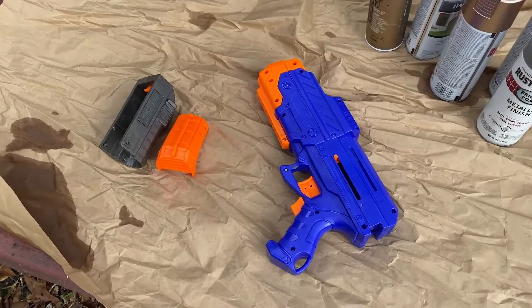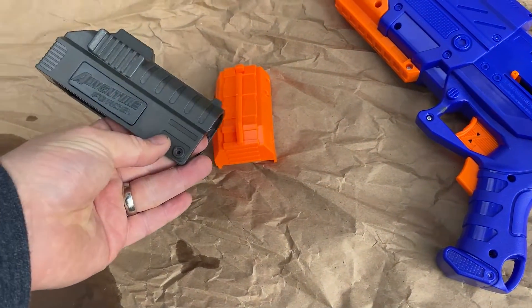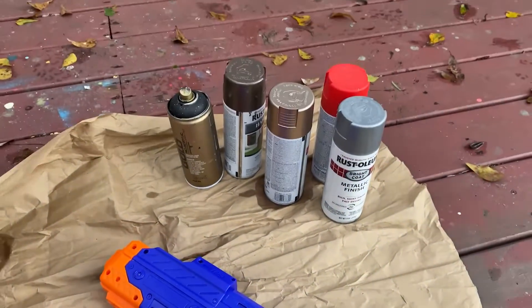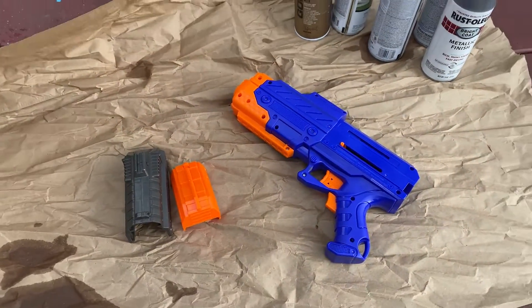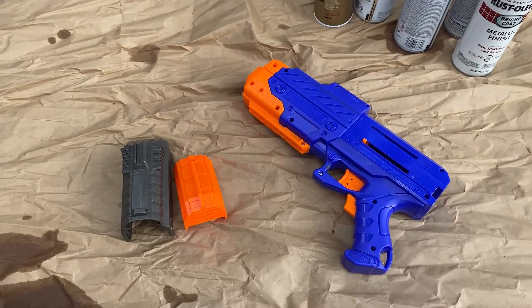This is the little Nerf gun I picked up from Walmart. I'm going to paint and mod it, make it look a tad different, before I do a little FX test.